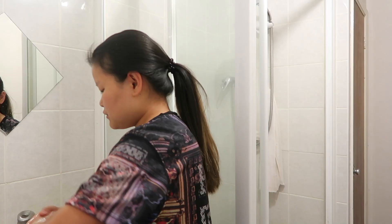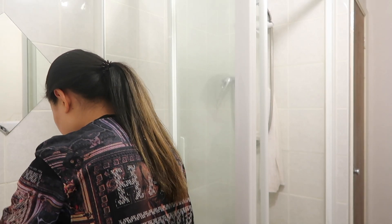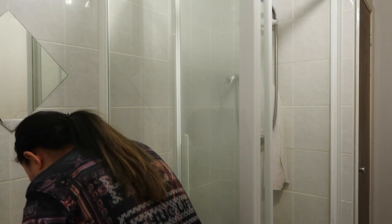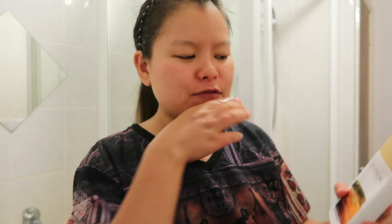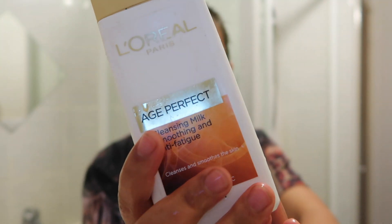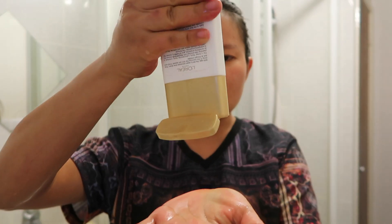I'll wash my hands, and then the first thing I'm gonna do is cleanse my face. I'm gonna use this good old L'Oreal milk cleanser on my dry skin, obviously.